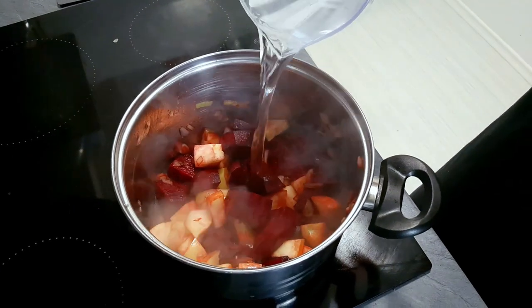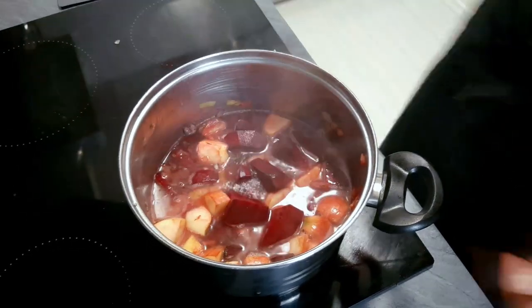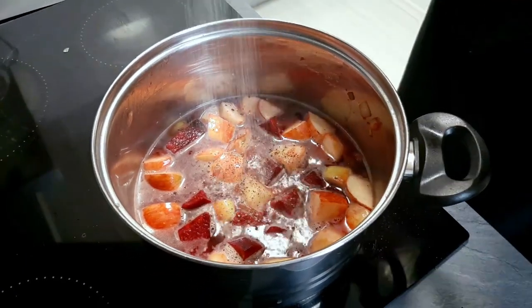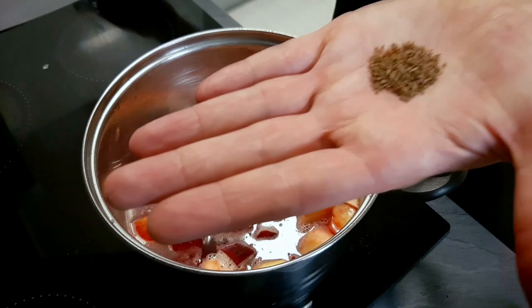Now I cover it with water. If you have any stock it will be better, but water will work as well. I season the soup with salt, pepper and cumin and leave it to cook on medium heat until the beetroot is soft.